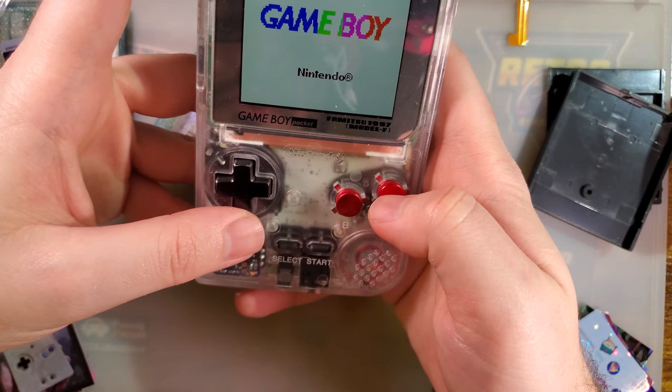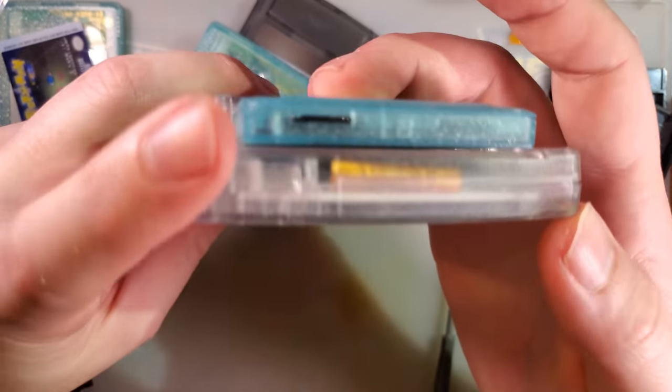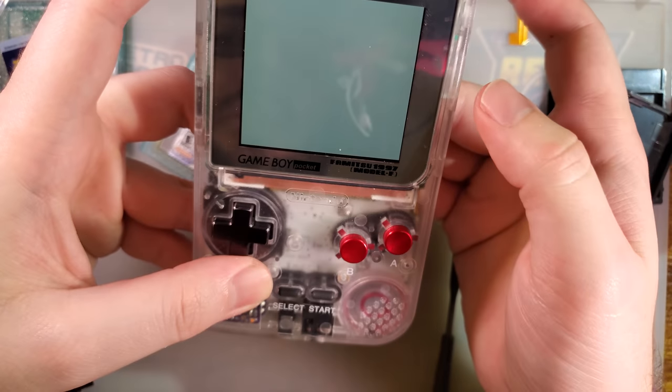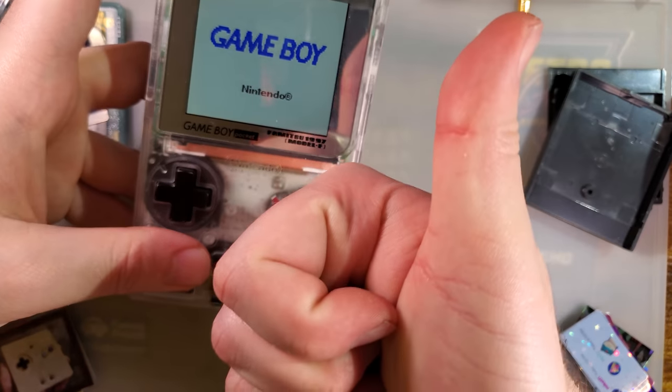It turns on and we have our indicator LED nice and visible. If we start a game — no idea what I just started, but it doesn't matter — we can still click the shell back to menu. Cool, cool, cool.